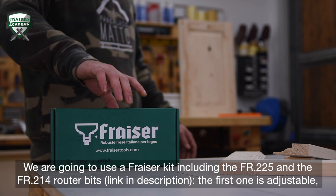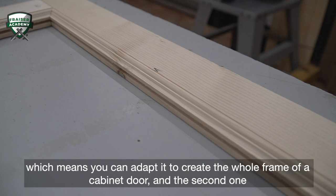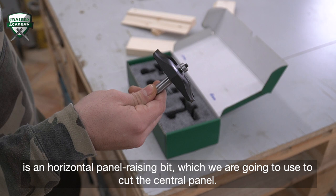We're going to use a Fraser kit including the FR.225 and the FR.214 router bits, link in the description. The first one is adjustable, which means you can adapt it to create the whole frame of a cabinet door, and the second one is a horizontal panel raising bit, which we are going to use to cut the central panel.